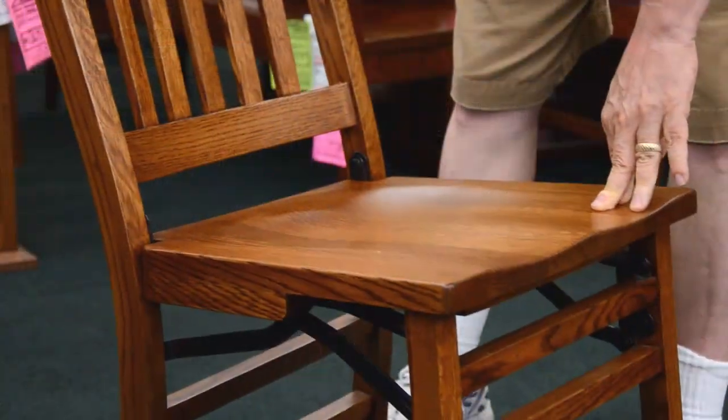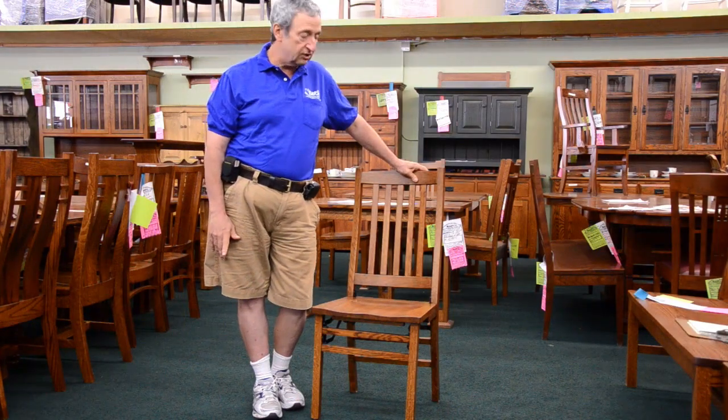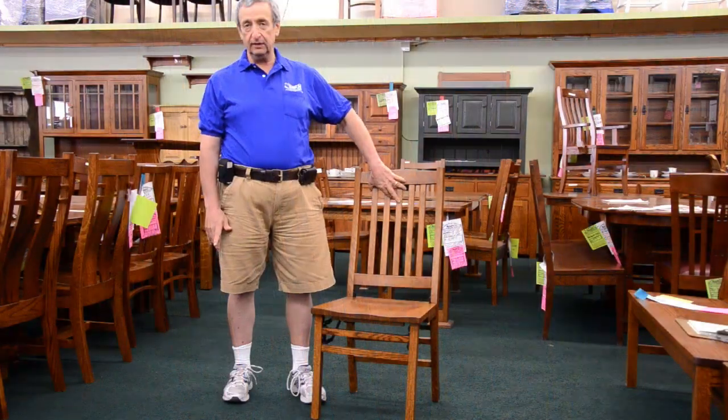You'll know how easy this chair is to open and close. Most folding chairs are not comfortable, and yet this chair is very comfortable to the back, and your guests may never leave.